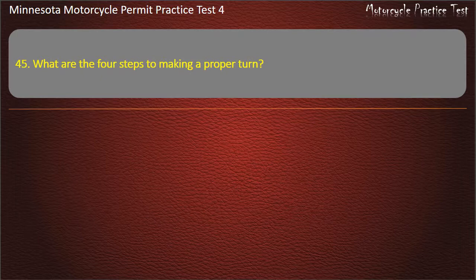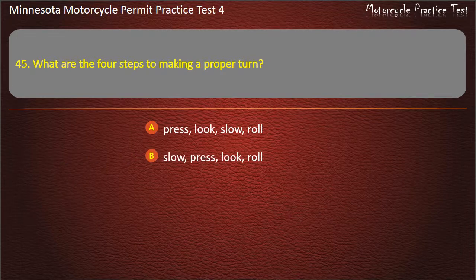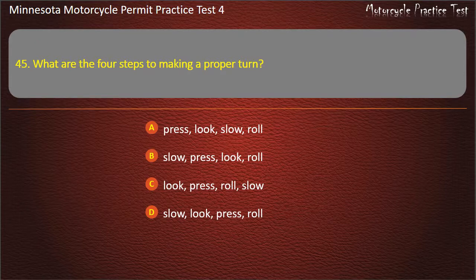Question 45: What are the 4 steps to making a proper turn? A) Press, look, slow, roll; B) Slow, press, look, roll; C) Look, press, roll, slow; D) Slow, look, press, roll. Answer: Slow, look, press, roll.